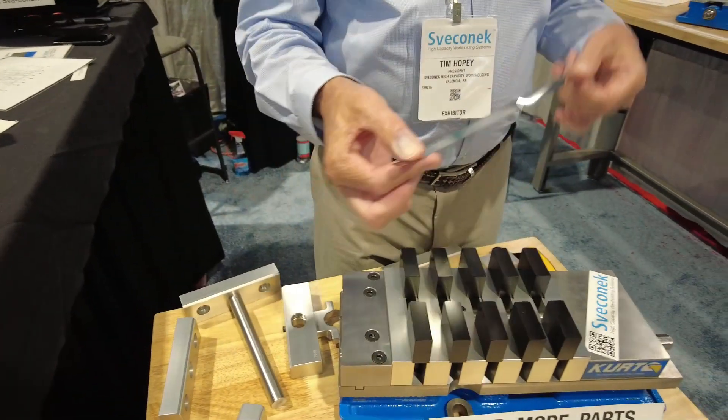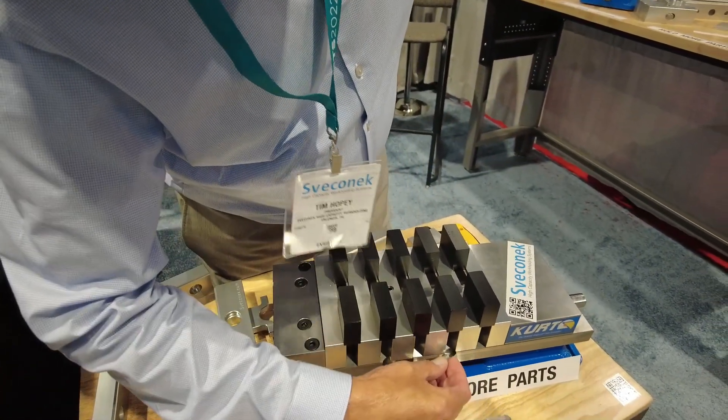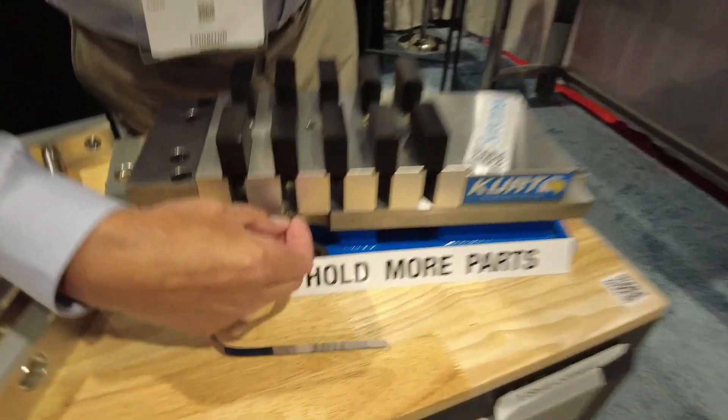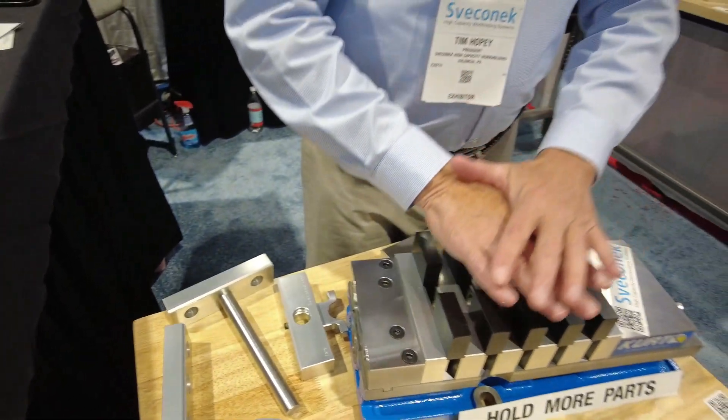Just to prove the point that everything goes firmly down against the ways, this is a 0.001" feeler gauge. No go — can't get that under any one of those jaws. No go. So they're all against the way of the vice, held down very tightly.